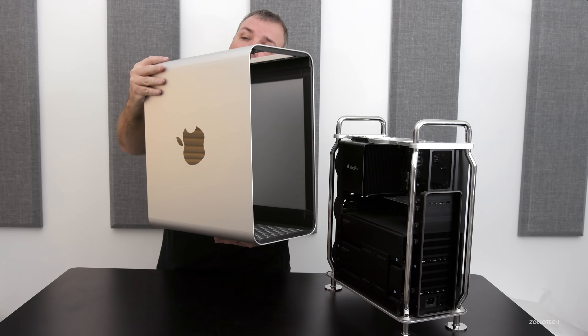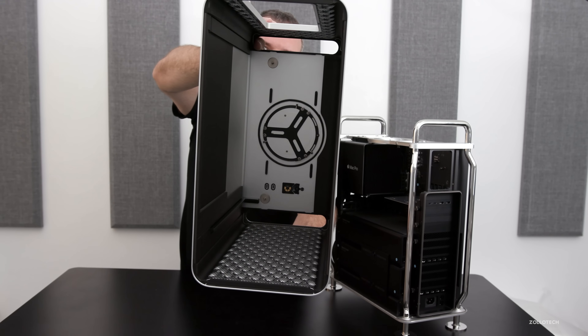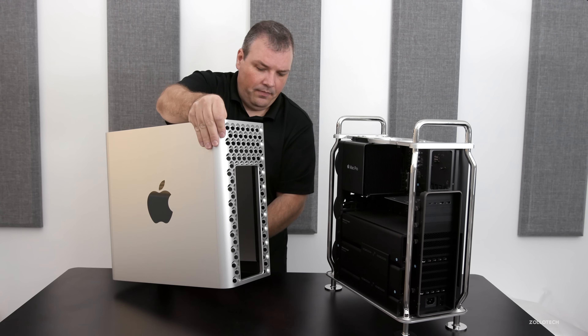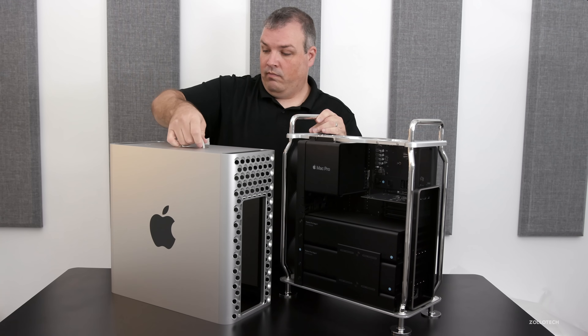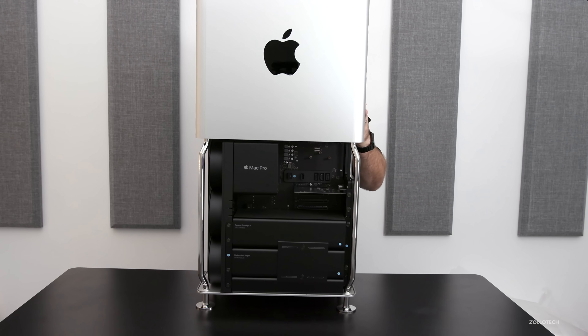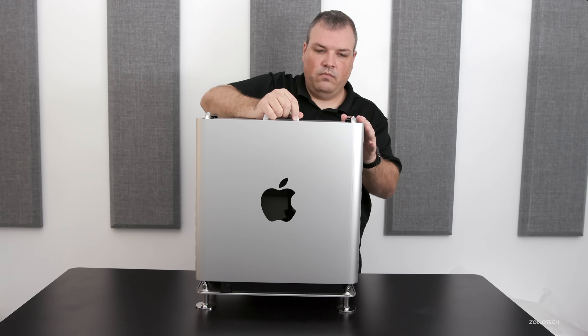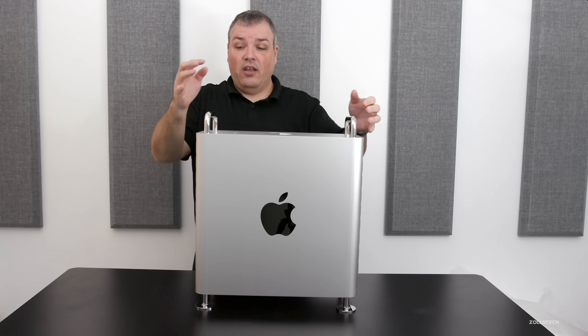Before I put this top on, one thing you may not have seen is inside this — it's got gaskets to seal everything. It's really nice, well-made, and very nicely machined. So let me go ahead and put it on top and latch it on — you just turn it and that's it, it's latched down.